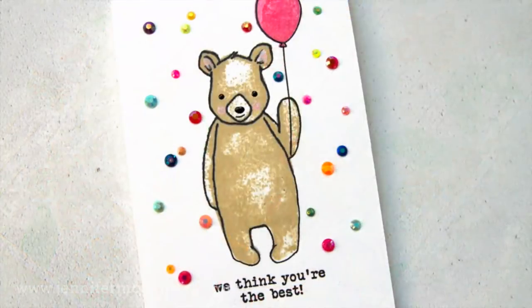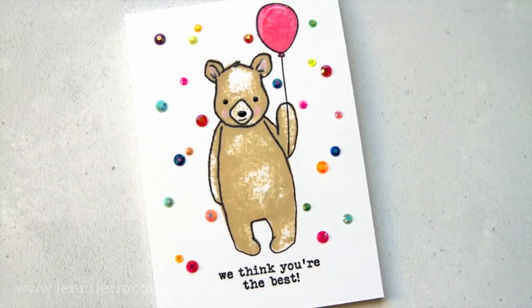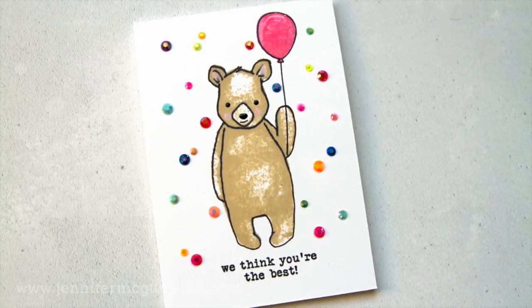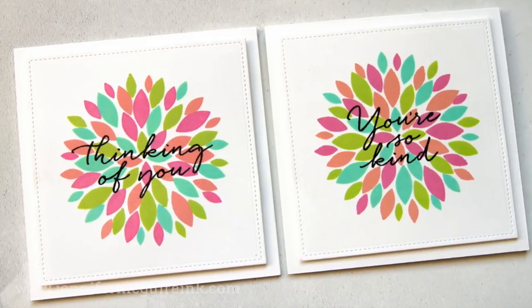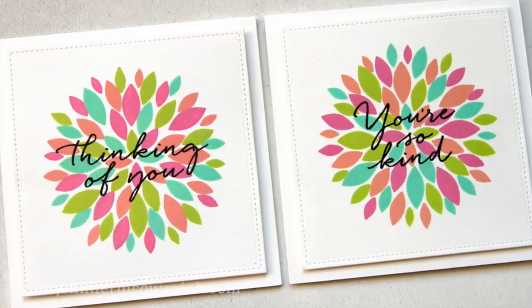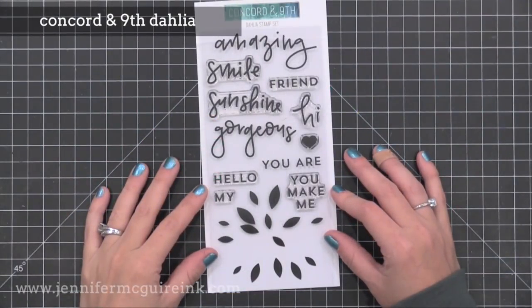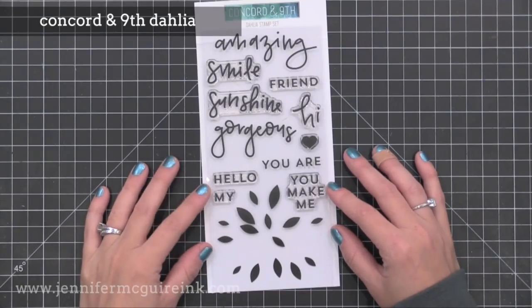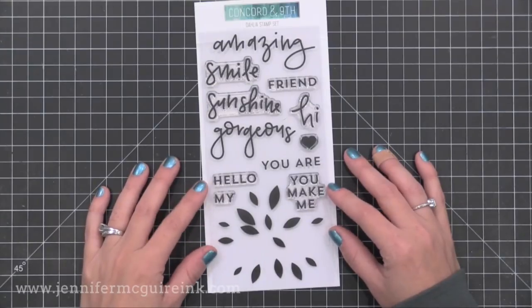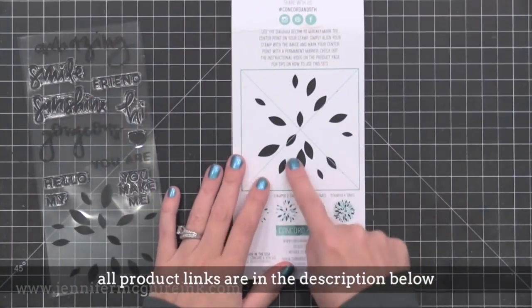I'm going to walk through the products and as I do so I'll show you the cards that I made with them. I am always impressed by the creativity and brilliance of Concord and 9th products - they're incredibly well engineered and very unique. The stamp set I wanted to start with today is the Dahlia Turnabout stamp set. You stamp them four times in four different colors, turning them each time to create a colorful background - well this time it's to create a fun little flower image.